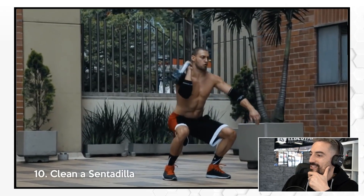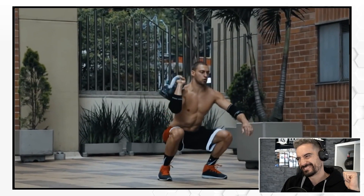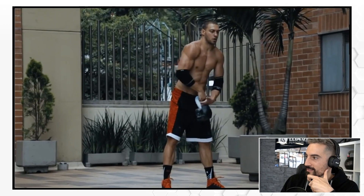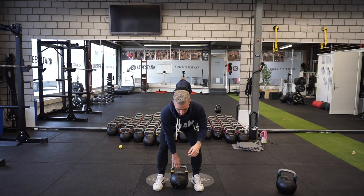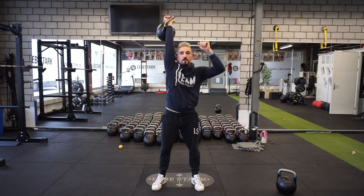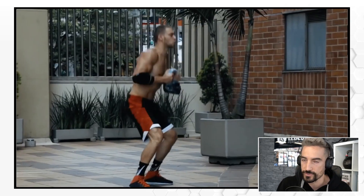Clean a sentadilla — so that's a clean into a squat. I've learned this: sentadilla is a squat. Again, no hip engagement. Arms a little bit too far out, a difficult position for the shoulder, and then a squat and switching like this. How I would rather want to see it done: bring the weight up properly in the rack rest position, then go either directly into a squat or rest a split second and then go down, and make sure you always engage the bar mechanics of your front squat.